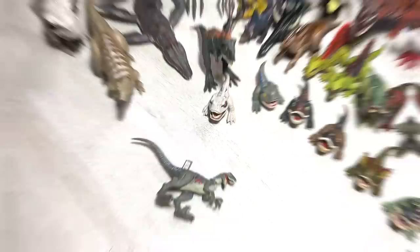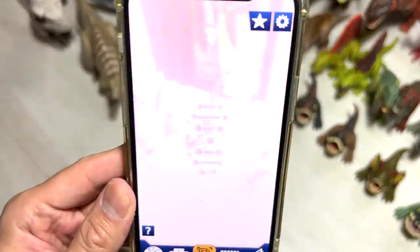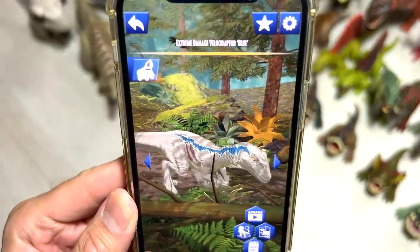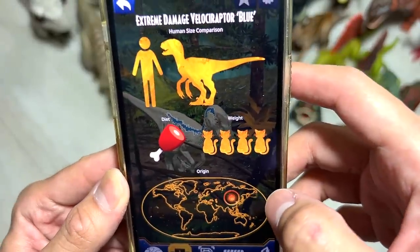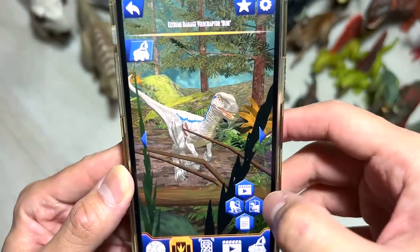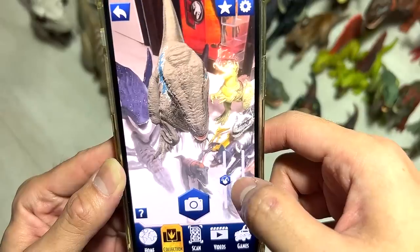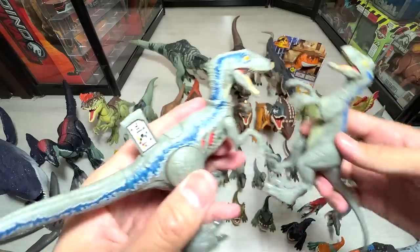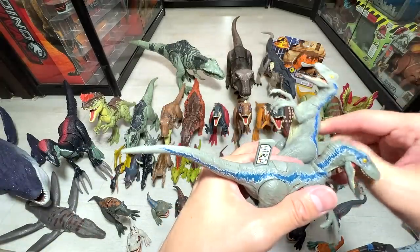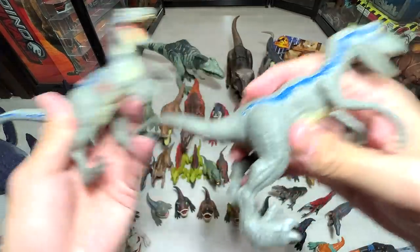Let's begin scanning. We've got it quite fast this time. You can see we have Extreme Damage Velociraptor Blue written right over here. Let's check out some basic facts. We can do the AR as well — just a quick one. Quick comparison: this one is the Ferocious Pack Blue, and this one is the Extreme Damage Blue. You can scan both in your effects app to have two different Blues.